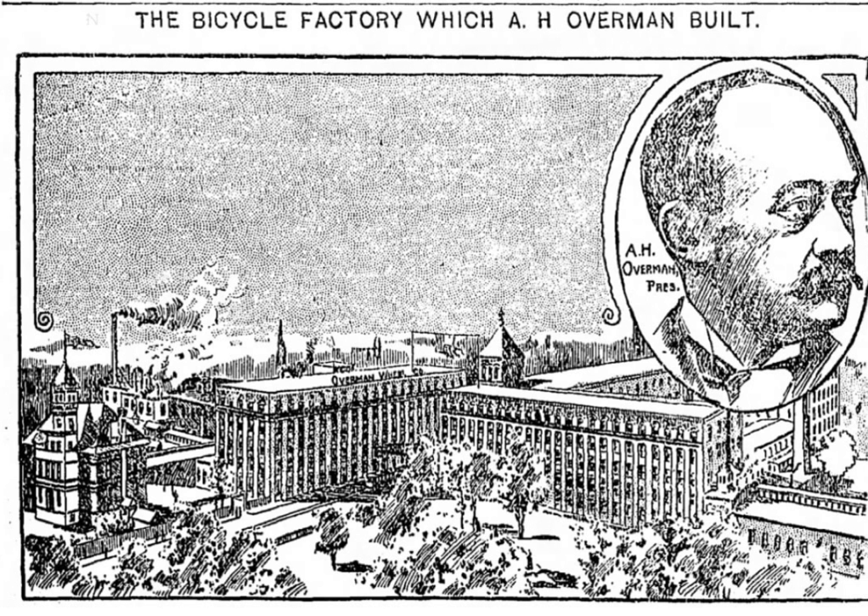At its height, the factory employed about 1,400 men in five buildings. The factory produced 80,000 bicycles per year, the only bicycle factory at the time which made the entire bicycle.